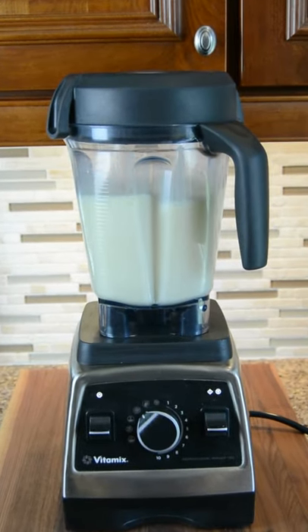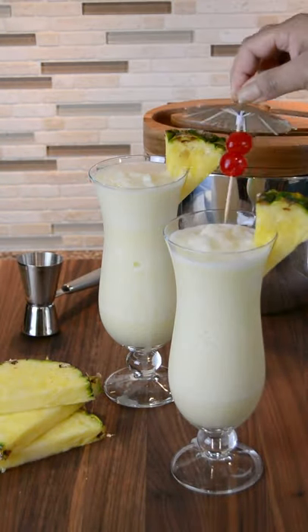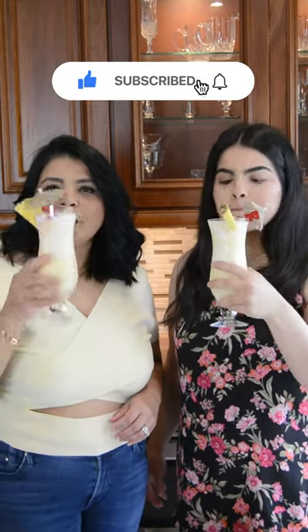Once it's smooth, pour into a classic pina colada glass, garnish with pineapple and cherries, and enjoy. Cheers to Tipsy Thursday!